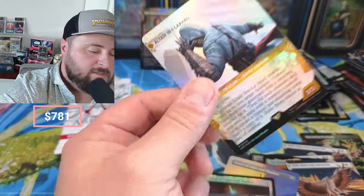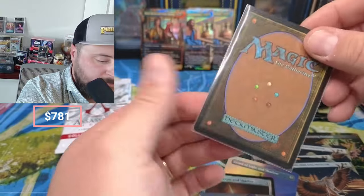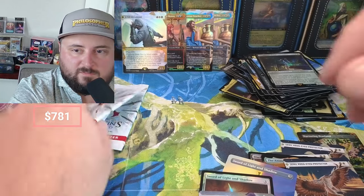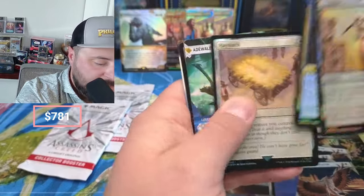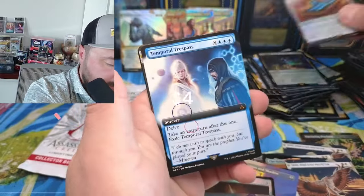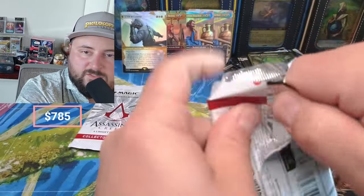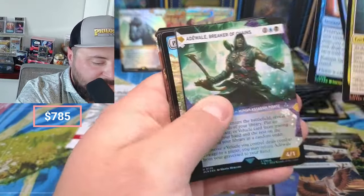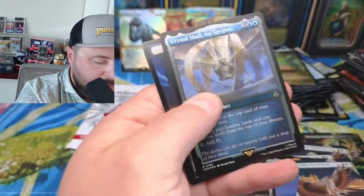There we go — we got one! That's pretty awesome, that's a pull. Assassins, Haystack, Bleeding, Animus, Temporal, Abstergo. Nothing crazy there, but man this is a pretty good box — all those Swords of Light and Shadow plus all the textured stuff. Planes, Eagle Vision, Desmond, The Animus, Aveline, Crystal Skull.